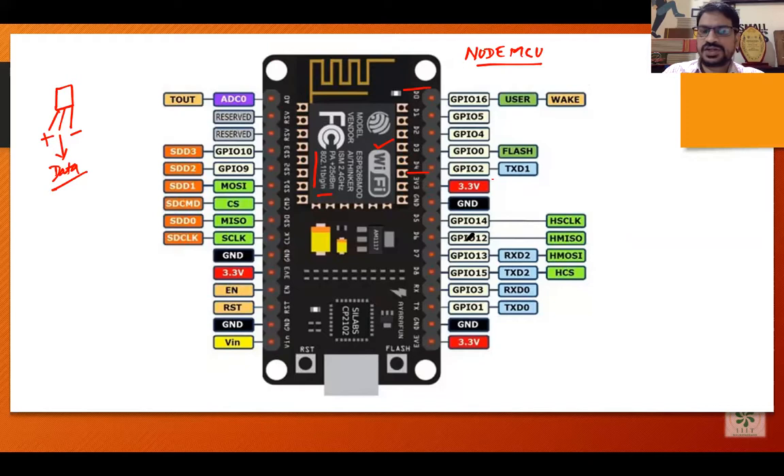These General Purpose Input Output pins have the functionality that we can connect any sensor or any actuator to them. From these pins we can take data as input as well as give signals as output. We generally give signals to actuators to move, and we take data from sensors. So they support both input and output.